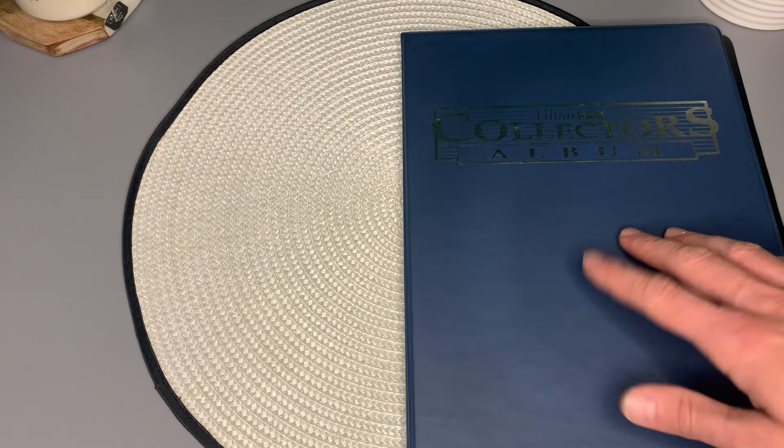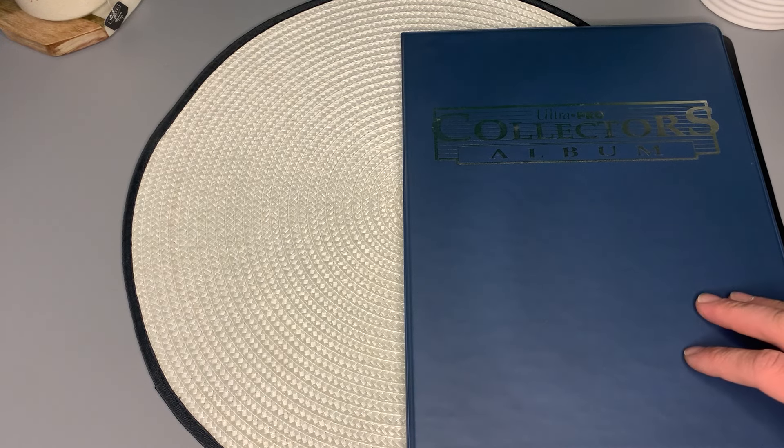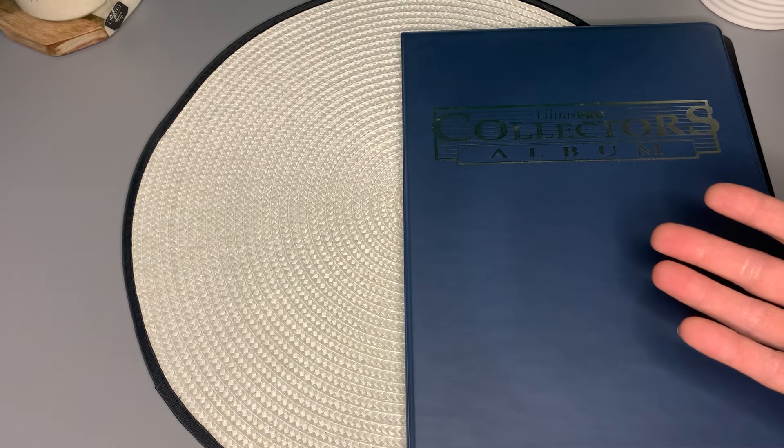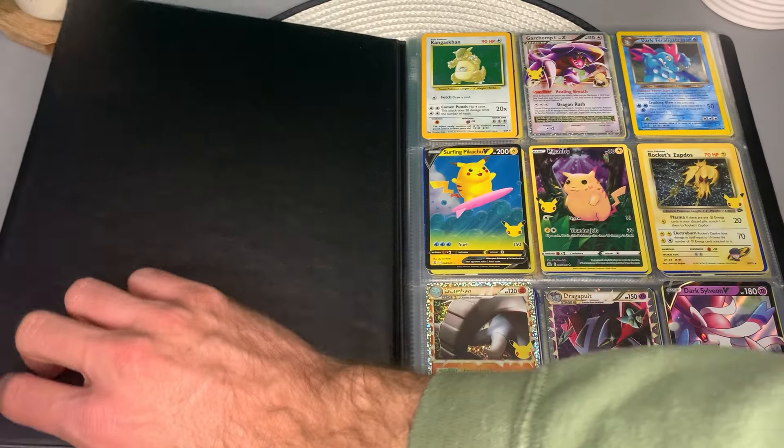Is this your main set here? Oh, these are just some randoms you have? Okay, great. Do you mind if I look inside? Great. I can't wait — I love looking at cards.